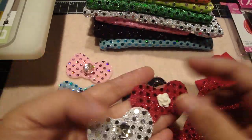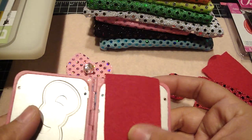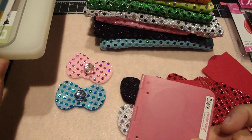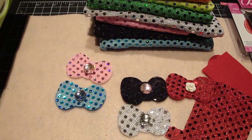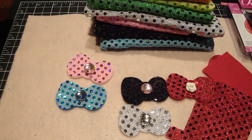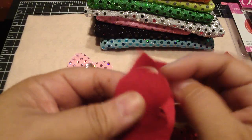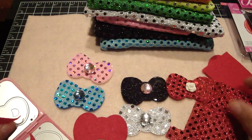Let me show you quickly how I made these. I'm going to center the felt on the die like so, then use my Cuttlebug — it's a B plate and then another B plate — and just quickly cut this out. It cuts the felt really nicely. Here it is, and you can even see the embossing. Look how nicely it cuts!